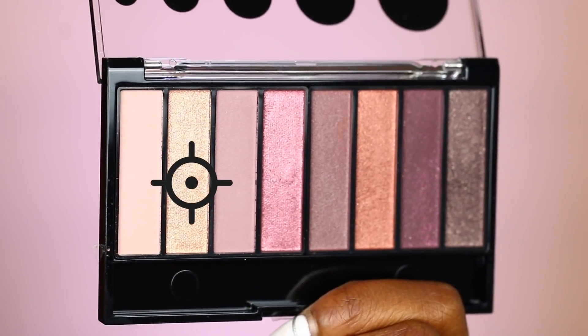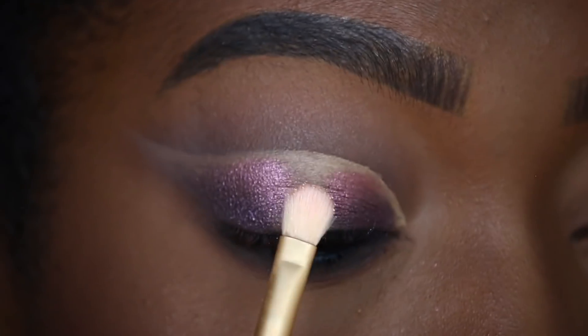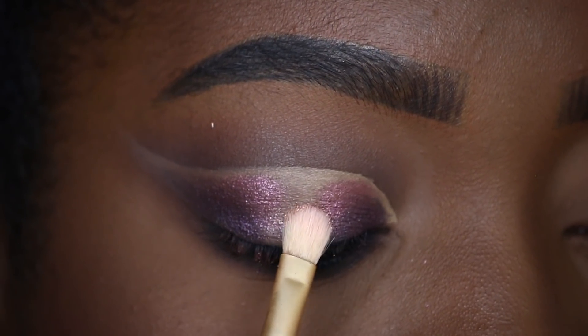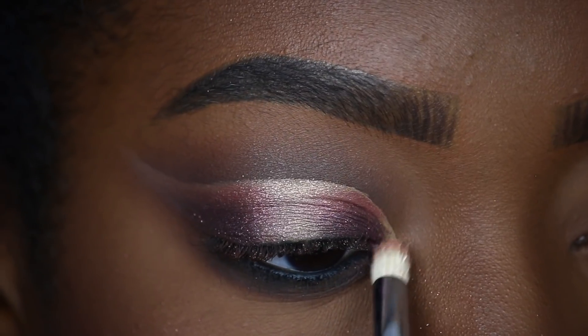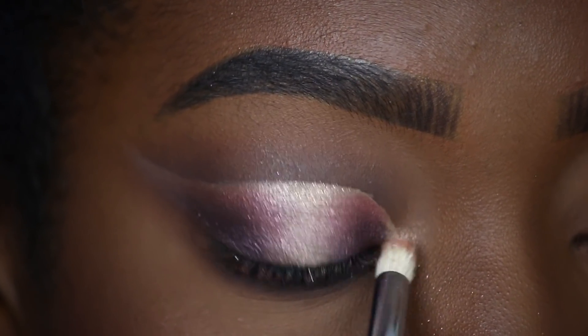I will be using this champagne shade from the Posh Chic Full Spectrum palette. Using a smaller brush, I'm going to place the shade at the top and center of my eye. This will also give us some halo cut crease action. Last but not least, I will be taking the champagne shade in my inner corner to highlight.